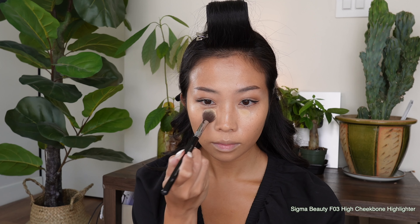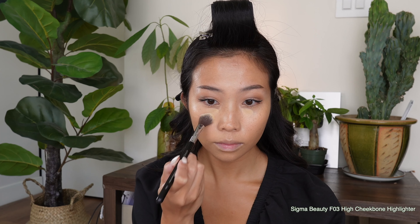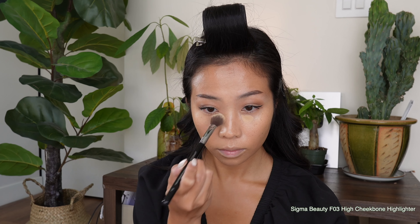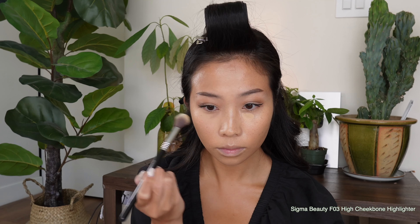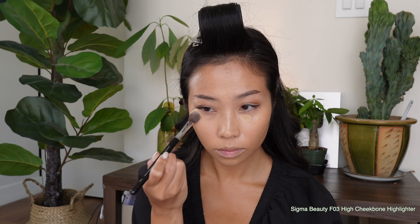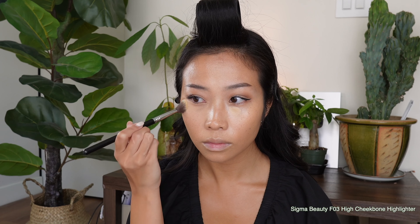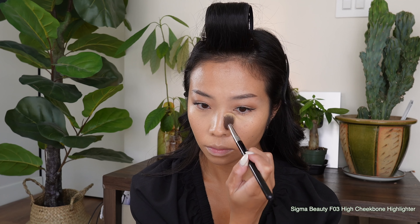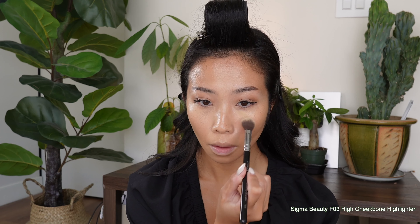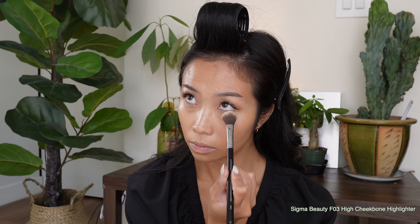For under the eyes, I am using a fluffy brush to blend it out — no separate concealer. This foundation is so creamy and easy to blend, and it gives you the right amount of coverage. I've been trying to use less product under my eyes so it doesn't set in the creases and look too heavy. Too much concealer means too much powder, which makes it look cakey and uncomfortable for dry skin. So I'm really loving the less is more philosophy at the moment.